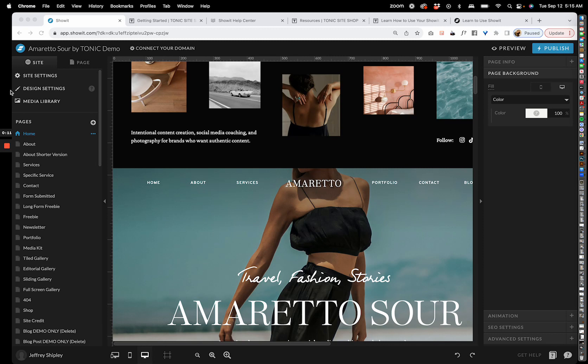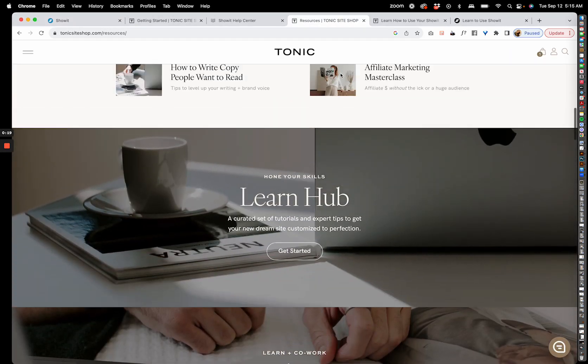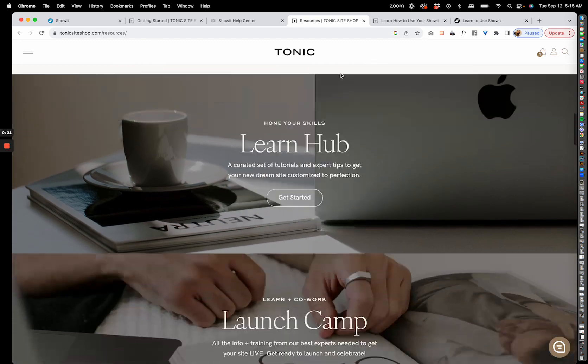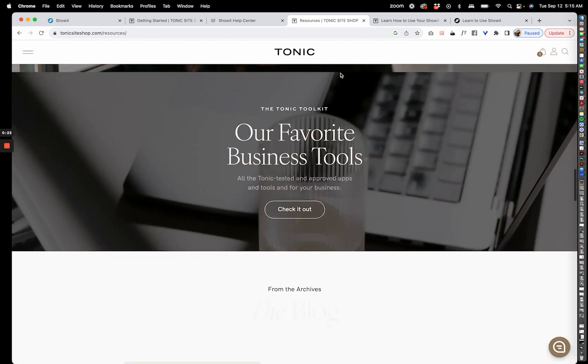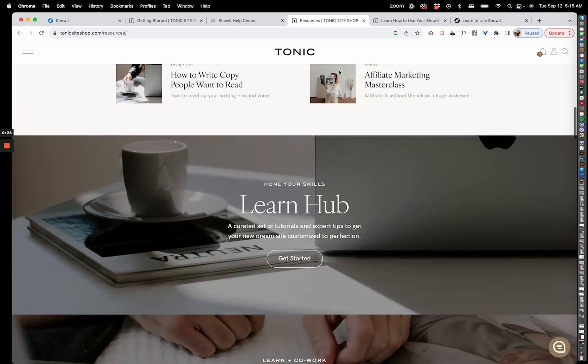Before we dive into the site I want to direct you to a few different resources that you have at your disposal. Number one, you have our resource hub — if you go to tonicsiteshop.com/resources, this has links to a lot of our favorite support resources, Showit resources, and so on.